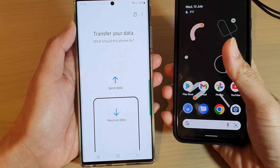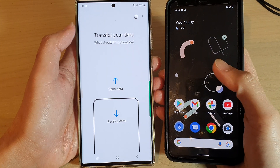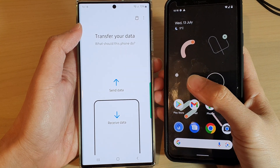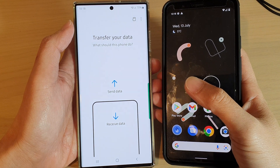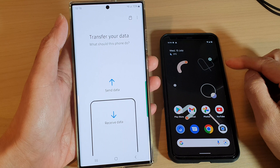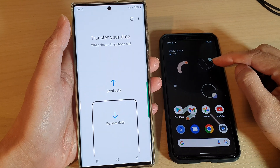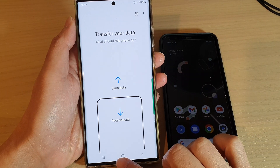Hey guys, in this video we're going to take a look at how you can transfer files from an Android over to your Galaxy S22 series wirelessly after setup. Here we're going to take a look at how you can transfer from my Google Pixel 4 over to the Galaxy S22 Ultra.